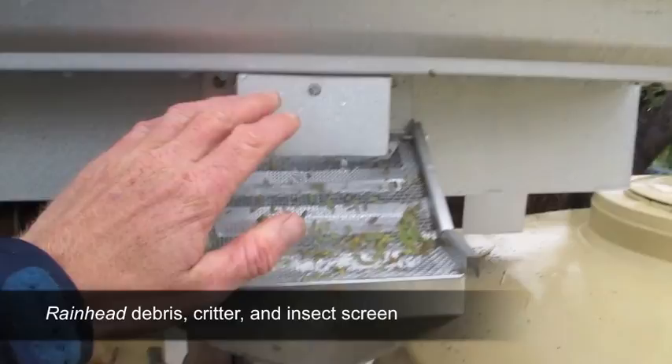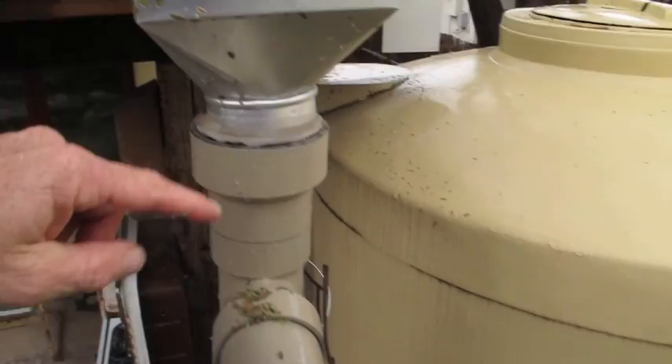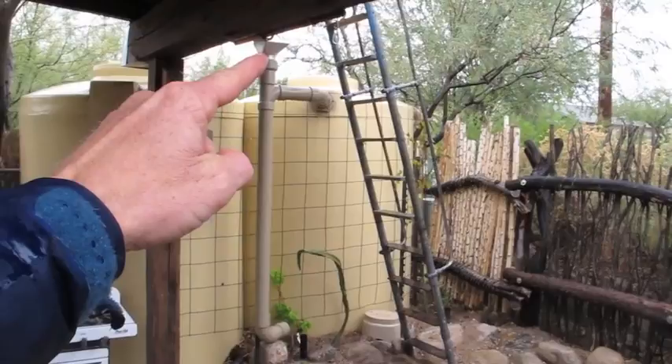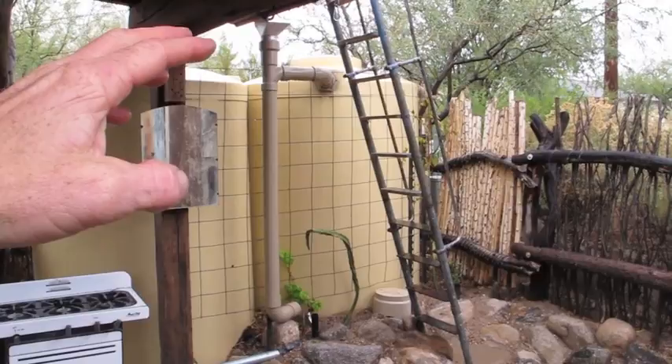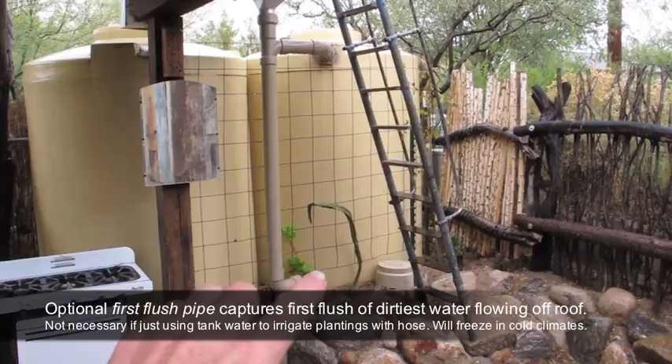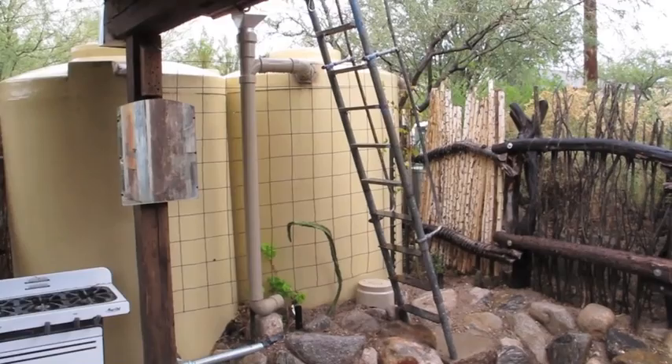So the water comes down the gutter and hits this rain-head screen. The screen is at an angle so the debris is cast off, and all the water goes down into a first-flush pipe. When we get the first flush of water coming off the roof — the dirty flush that's got bird poop and dust accumulated on the roof since the last rain — that all fills this section of pipe. There's a screw-cap end on there so the water doesn't drain out. The dirty water fills up that section of pipe, and then the clean water that follows goes directly into the tank.